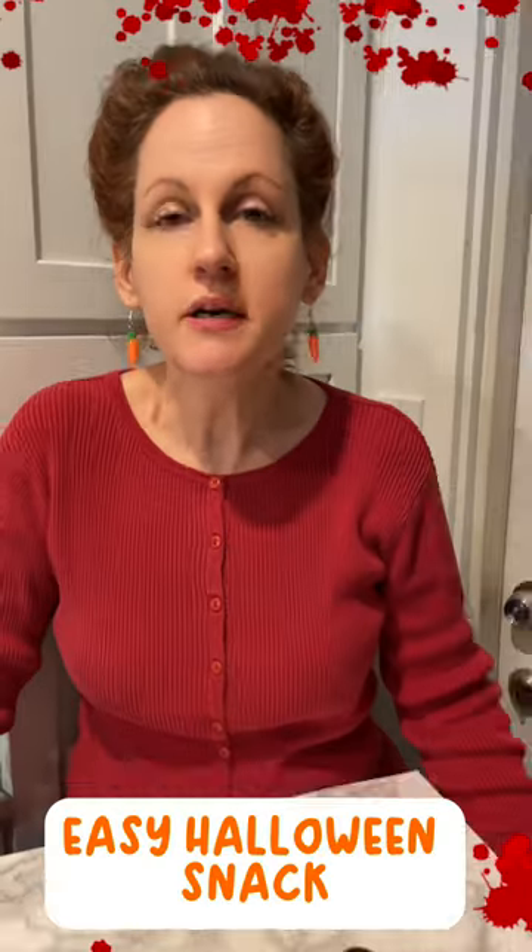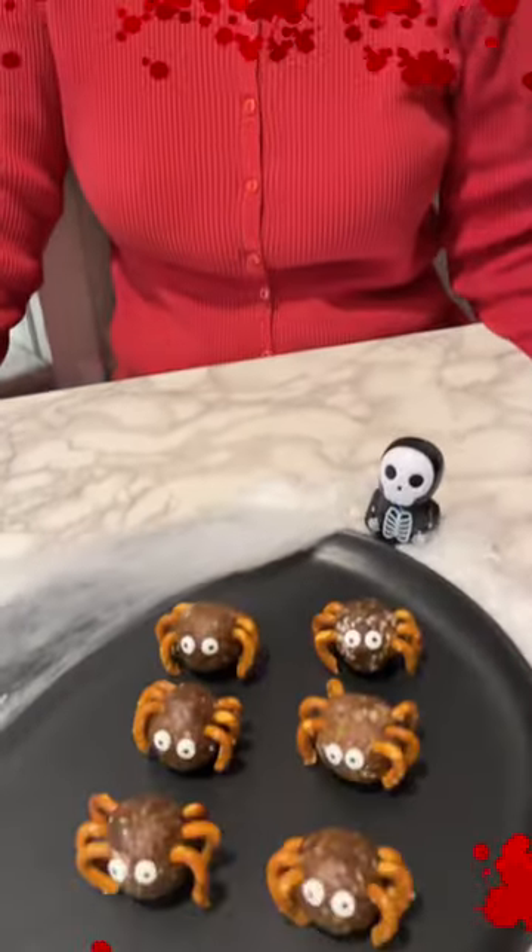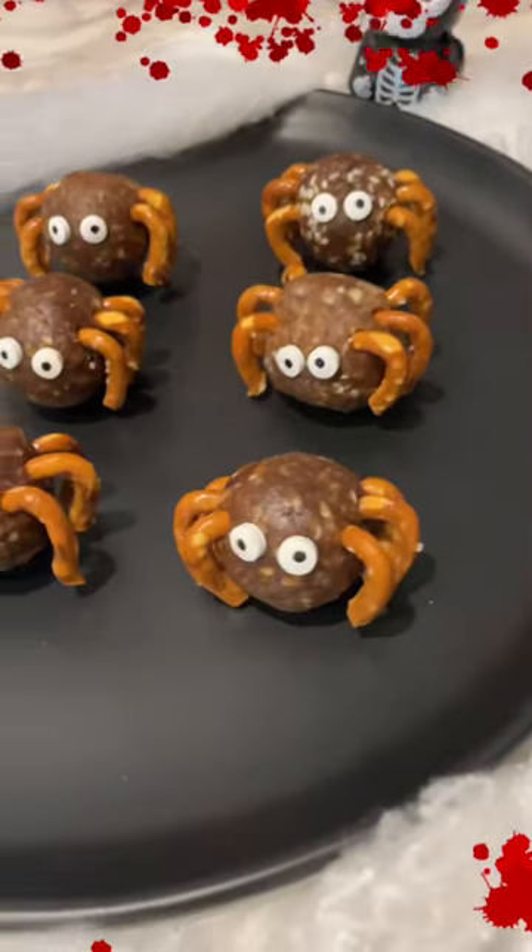Welcome back. Today I'm going to show you how to do another easy Halloween party snack. It's called the Pretzel Spiders. This is what they look like.